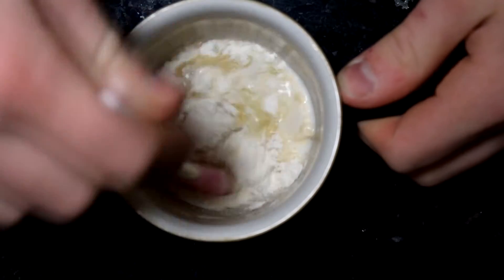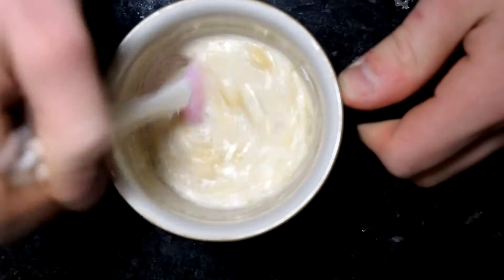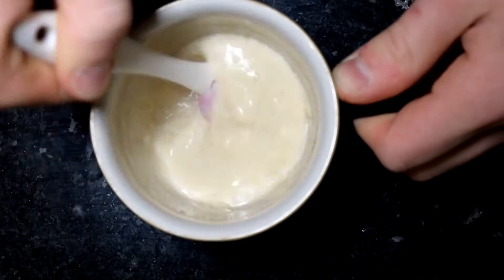Now if for some reason you don't want an Oreo mug cake — first of all, what is wrong with you? Second of all, you can click the link now to go to my mug cake playlist.